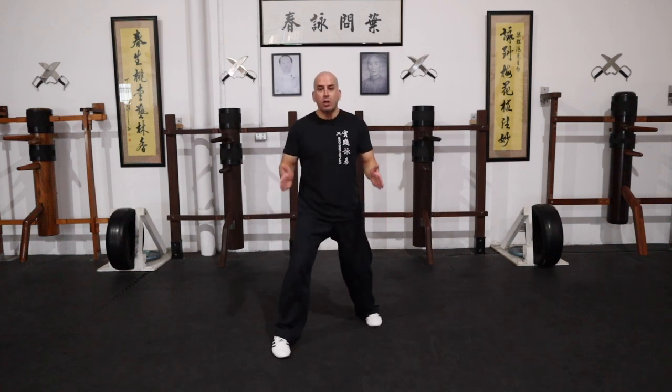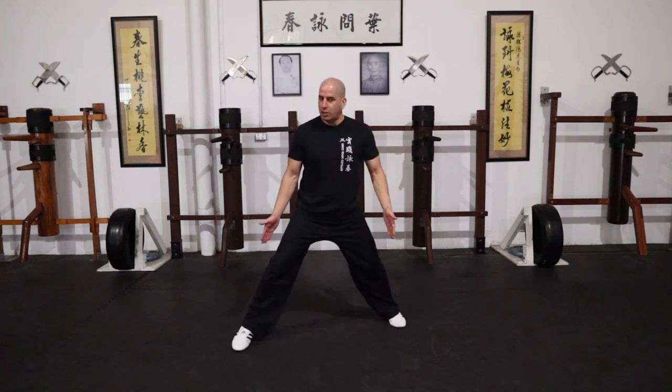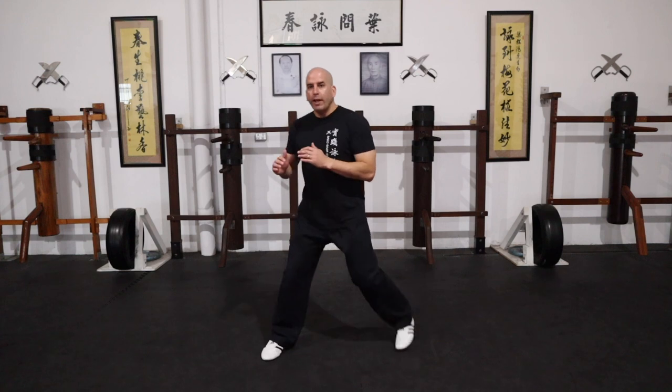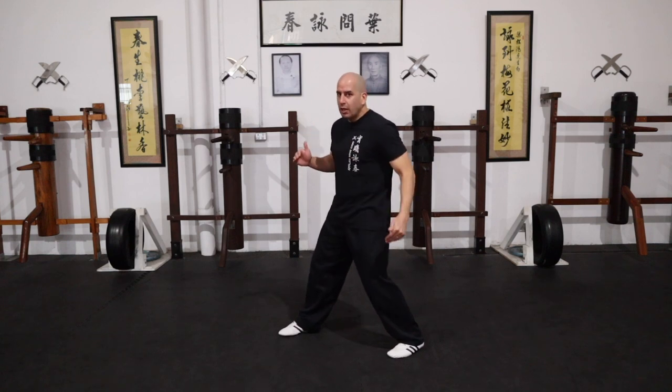When you're standing, you want to make sure that the weight is distributed evenly on both legs. The width of your stance is so important. You don't want to stand on a very narrow stance and much less on a very wide stance. It has to be roughly the distance of your Yiji Kim Young Ma stance. So you have one foot in front and you've got your hands up. When you're in this position and you need to step forward, you use the pushing stance — you push from the back leg.